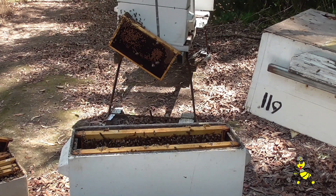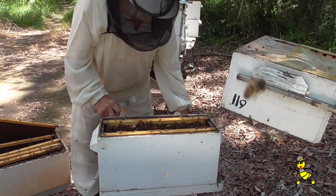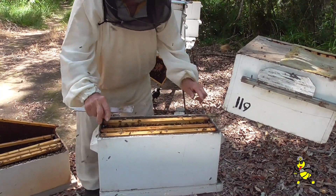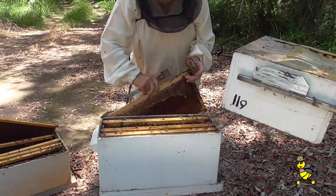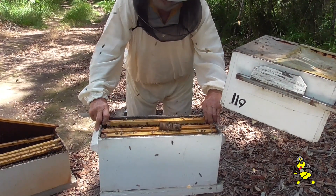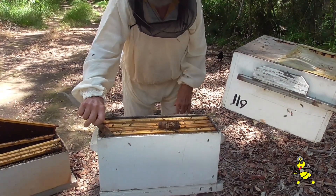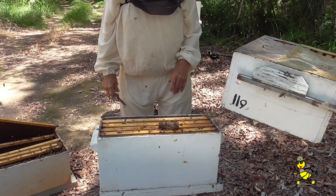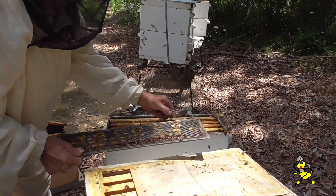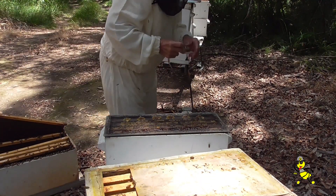That's two frames of fresh brood and bees that I've put in, and I've put another couple of frames in. This particular one is a queen frame, so that'll go in. The caged queen is now being placed on the frames. It's the only one I've got on board, but I'll have to use it to keep it fairly tight.